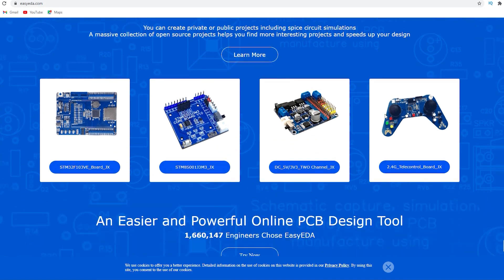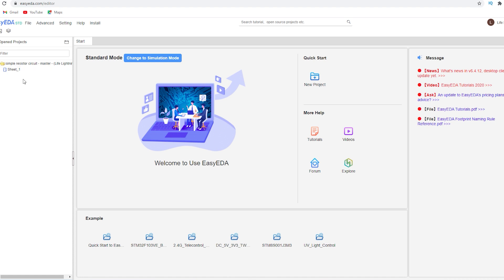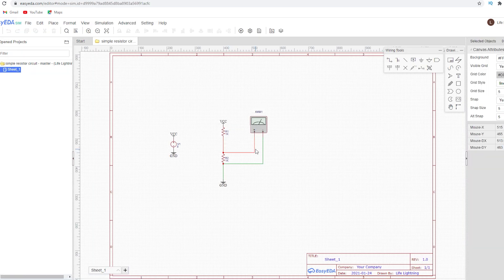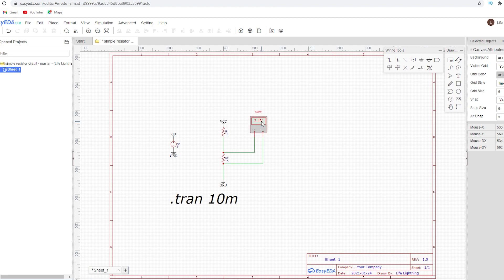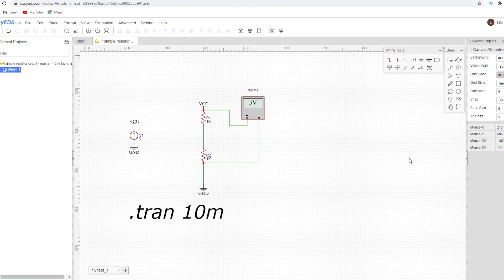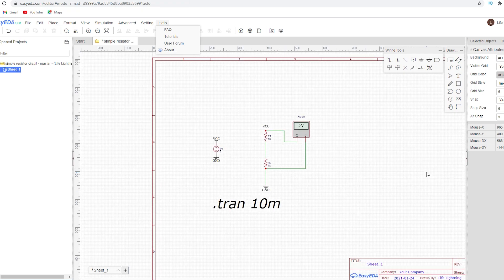I think Easy EDA is open source, but I'd have to double check. It's very functional — you can do it all in your internet browser on a computer. I don't think they have an app you can use on your phone. That's one of the things Every Circuit has going for it. The only real catch with Easy EDA is it's just not as graphical. With Every Circuit, it shows you in a very animated way exactly what's happening in your circuit, and you can even slow it down and watch your current flowing through. But Easy EDA is free — if you don't have money right now and you want to learn electronics, there you go.